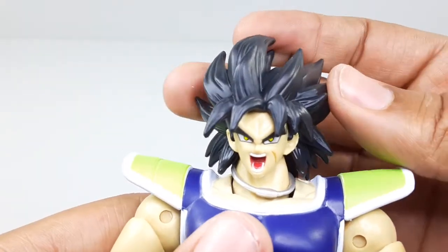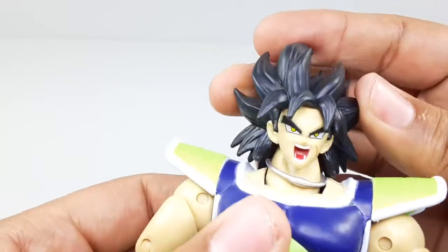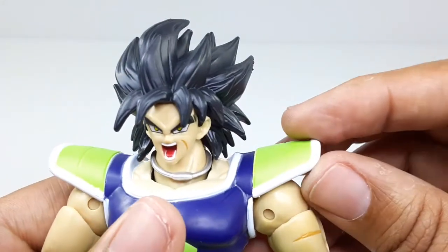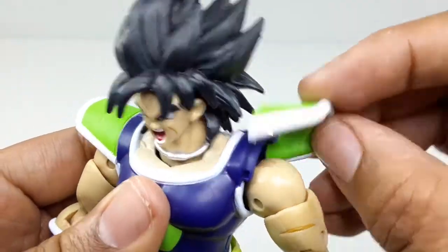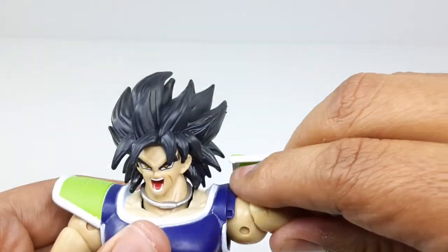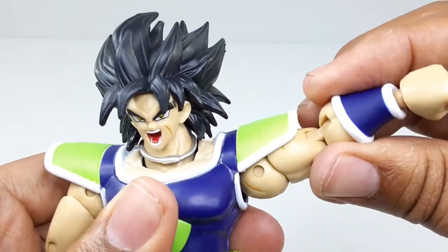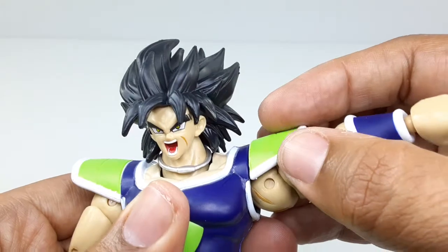Now let's check out the articulation. The head goes left, right, down, up, and swivels a little bit to the sides — that's pretty good. Check this out: the armor piece can move, so you can get better movement out of the arm. It goes all the way up, and you can put it in different positions. It hinges from right there.